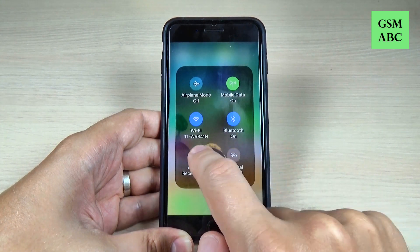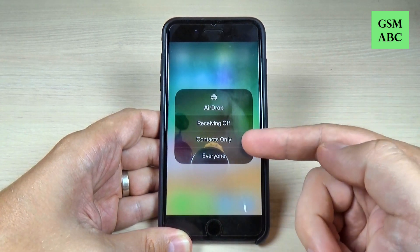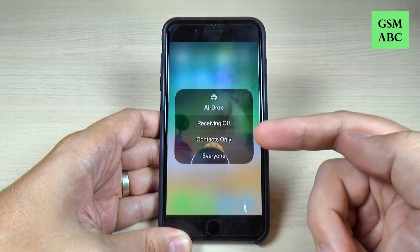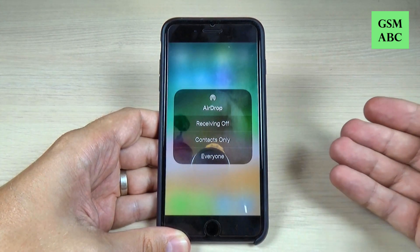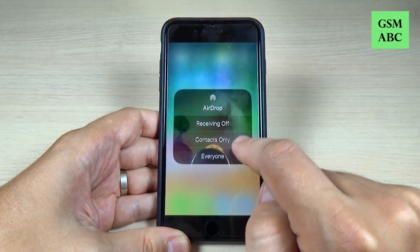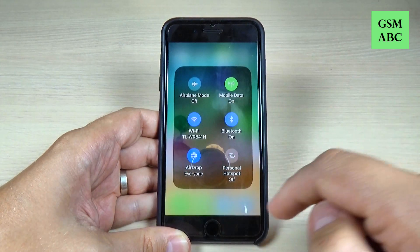Now, receiving is turned off. Just push it on that and we have here two options: contacts only and everyone. To receive and send photos or else from everyone, just hit this option and now AirDrop is turned on.